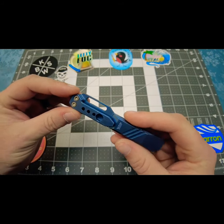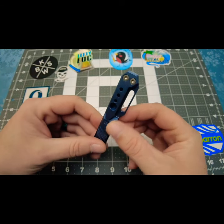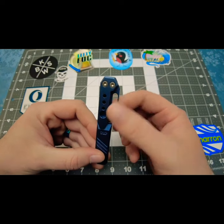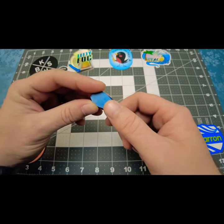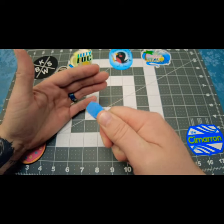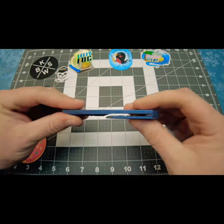I thought that was a pretty cool added feature. This pocket clip is removable — it does come with some torque screws if you want to remove it. There's also what looks like a lanyard tube right here if you want to hang this from your keys. I love what they did with the milling right here because it gives me some really good grip on the pry bar if I'm really torquing on something.